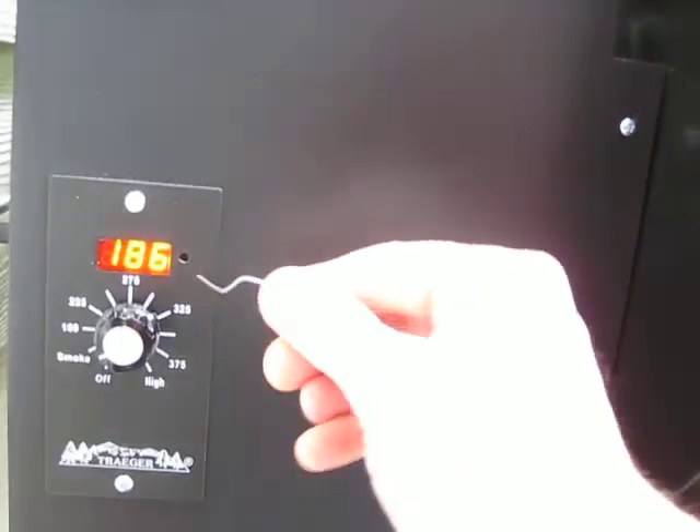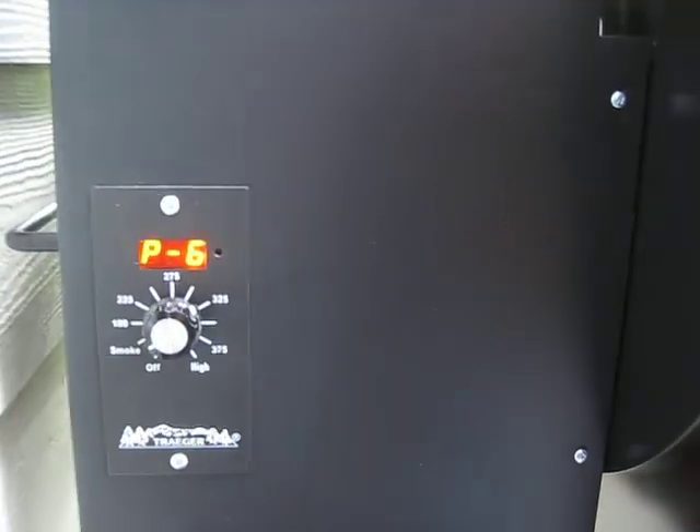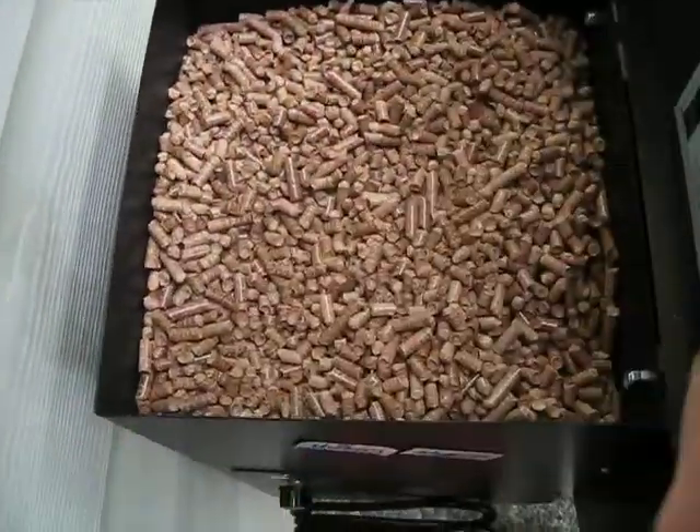I've also got the P setting set on P6 — check that out right there. P6 brings it in at 186. I've also got a mixture of alder and apple wood together right there for some salmon.